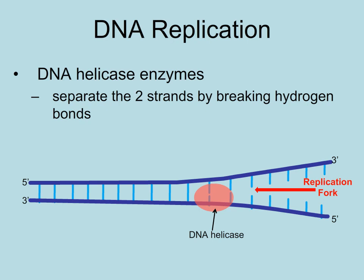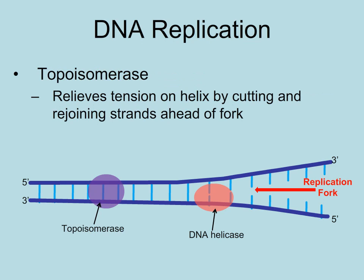This diagram shows just a portion of the replication bubble — remember, there are many bubbles along the linear chromosome. As helicase unzips the DNA, the double helix in front of the helicase coils tighter and tighter. Topoisomerase is an enzyme that cuts and rejoins the DNA so it doesn't get too twisted.